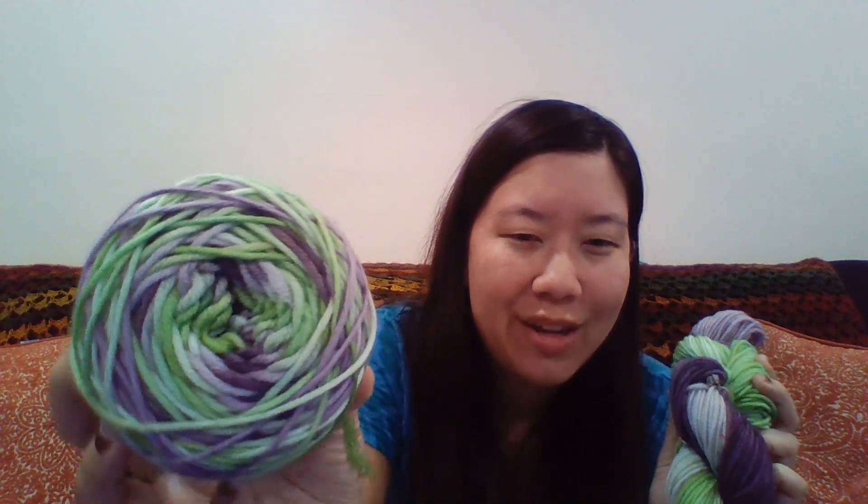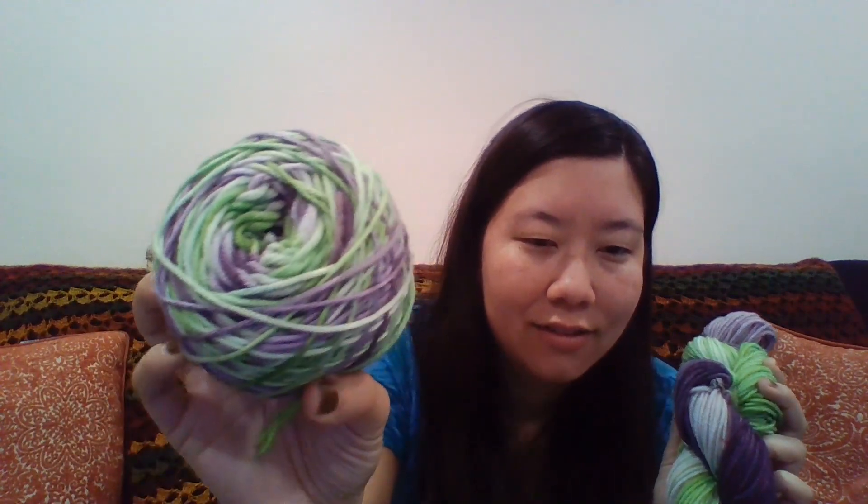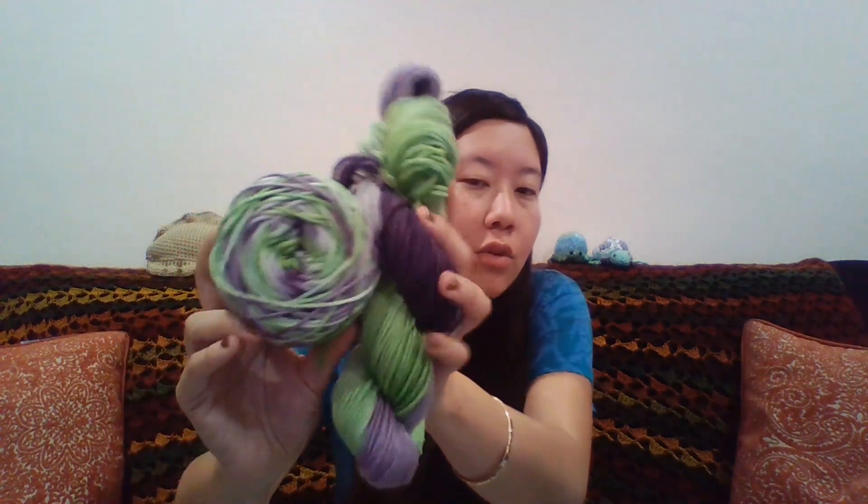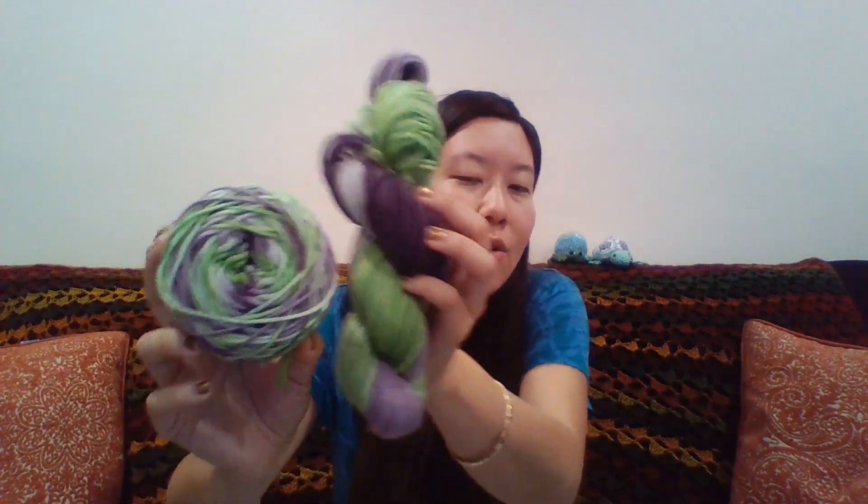These are for Doreen. And then that same one — here is the superwash merino. This is what it would look like if it was in a hank, and here is that superwash merino in a cake. So there are those — these are the same. This is what your hand-dyed yarn will look like once it is caked up and you are working with it.